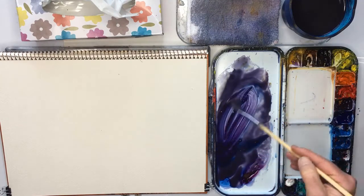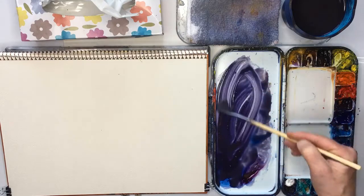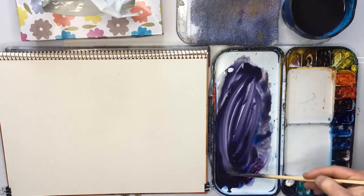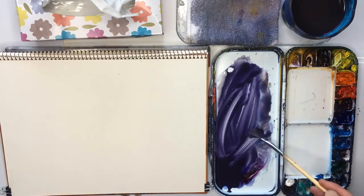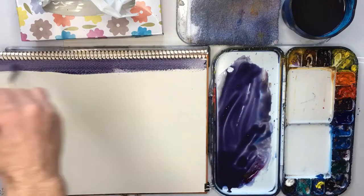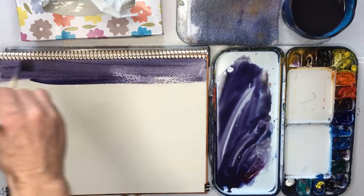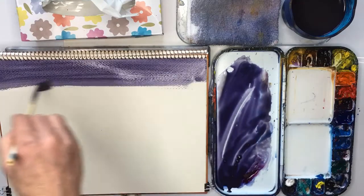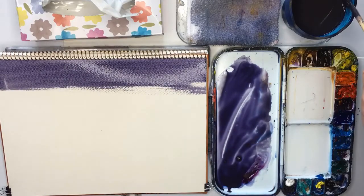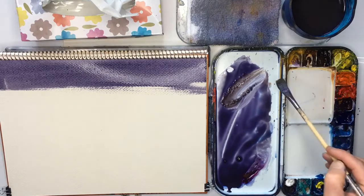My paper is slightly tilted - very slightly - and I recommend that because it makes the paint run down, and you want that to happen. I want the top to be very dark but not the bottom. That's a bit too purplish so I'm going to add a bit more yellow ochre to grey it off.